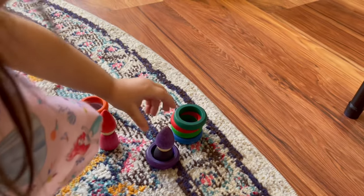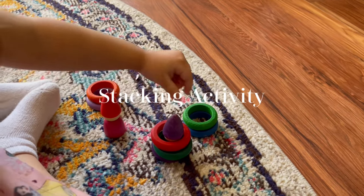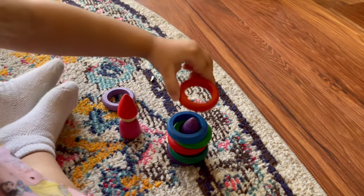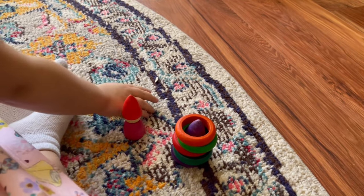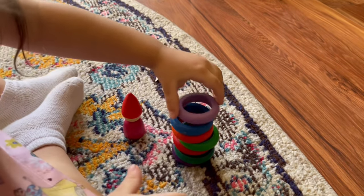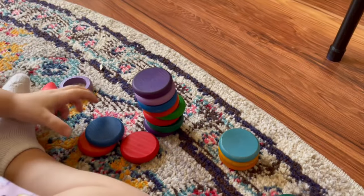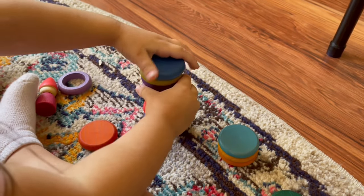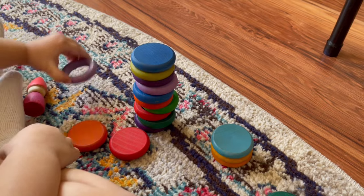We are down to our final activity — a simple stacking activity. My daughter uses the Grapat rings along with her Grapat Tomtons, and she loves being able to hide the little Tomtons inside the rings. She'll continue stacking them and also stack the Grapat coins. It's also fun to utilize the little Grapat rainbow dishes because you can stack those along with some of the other loose parts. Just a simple stacking activity, but really good for hand-eye coordination and fine motor skills.